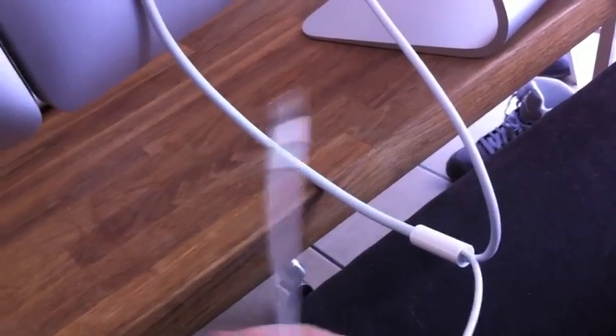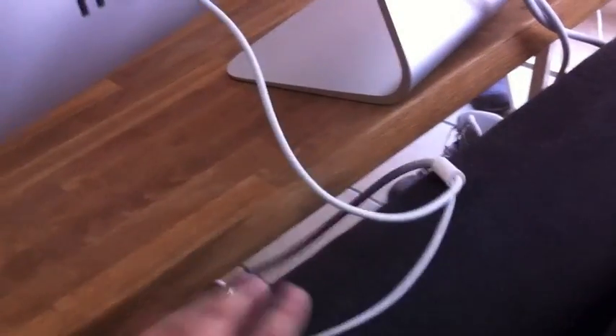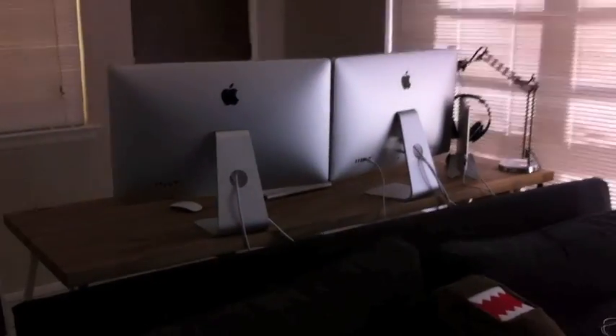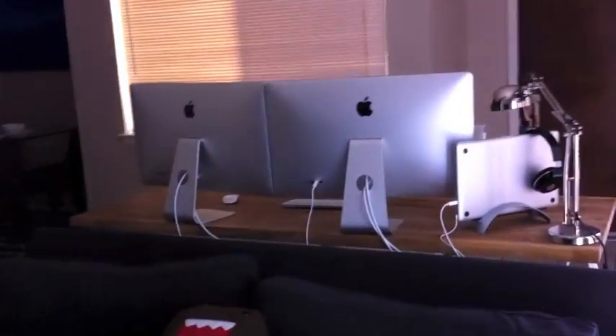There's a second power adapter here — I wish this came off somehow instead of just hanging there. Maybe I'll find a better solution for that. In the meantime, I'll tuck it under where it can't be seen. Pull back a little bit and you can see the back of the setup.